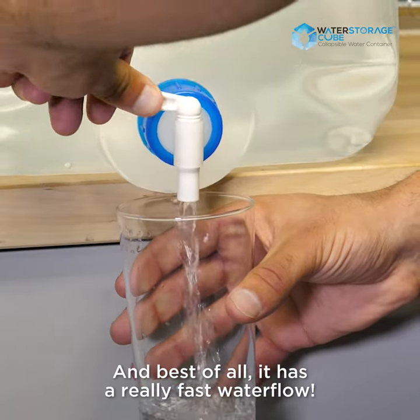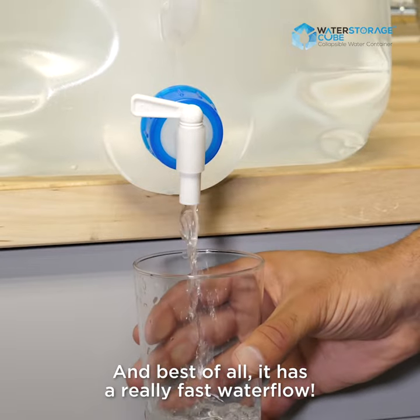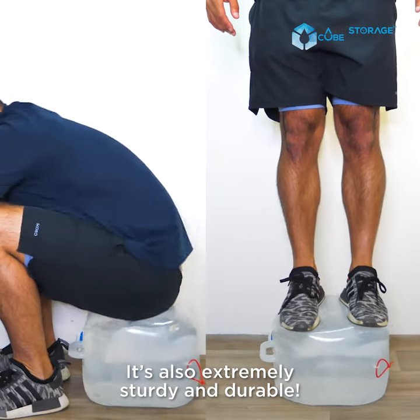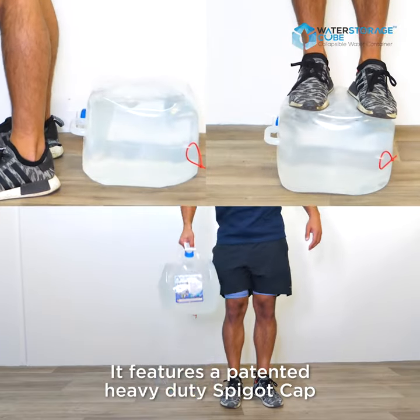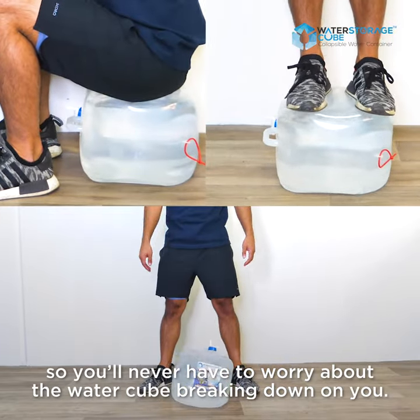Best of all, it has really fast water flow. It's also extremely sturdy and durable — it features a patented heavy-duty spigot cap, so you'll never have to worry about the water cube breaking down on you.